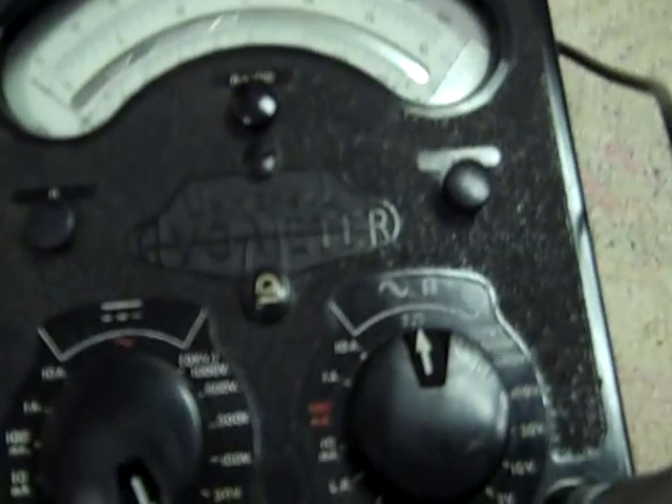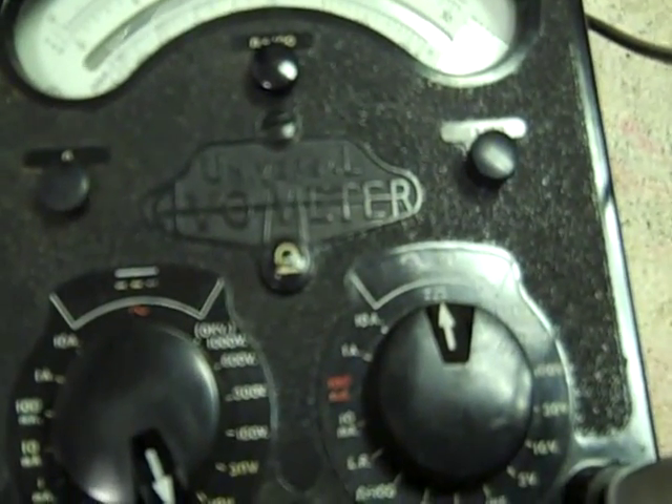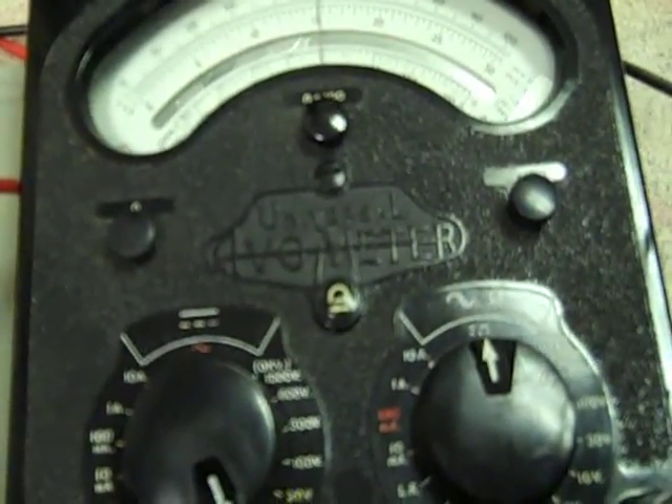10 volt range. Let's try mid scale — we'll shoot for about one and a half volts. I'm not going to show you how it works. Let's try and see how it goes.